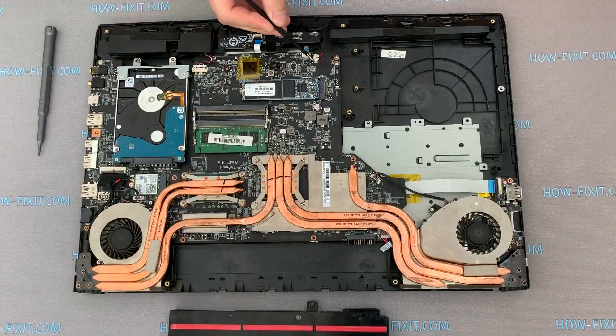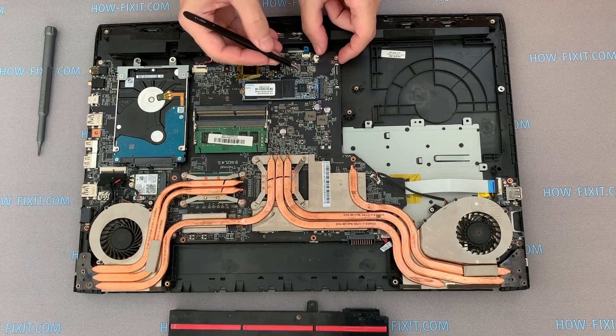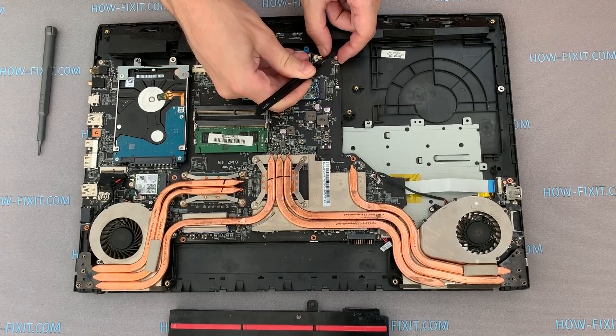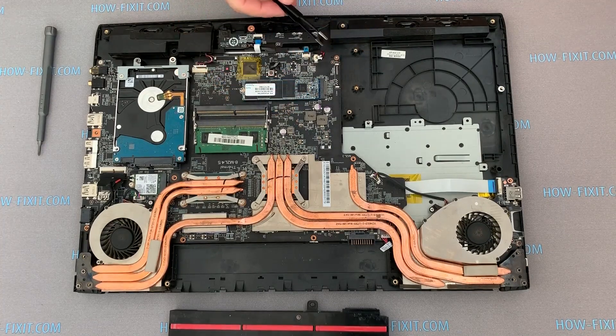Next, disable the BIOS battery cable for a couple of minutes. This will help reset the BIOS settings of MSI GP72 to default settings, but do not hope that this method will reset the BIOS password.